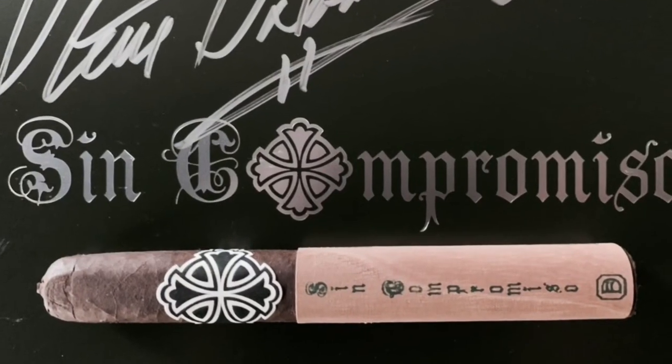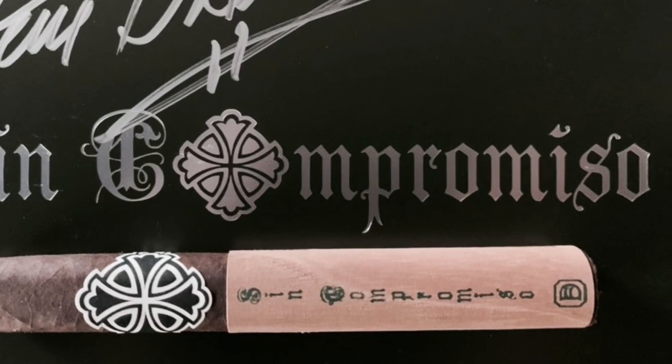If you guys like this video, be sure to subscribe to my channel, F-Bomb Cigars. Check me out on Instagram at F-Bomb Cigars for daily content — basically what I'm smoking on a daily basis. If you have anything you'd like me to review, hit me up in the comments, like the video, and hit that notification button so you get notified of any new videos. As always, thanks for watching — I'll see you guys next time.